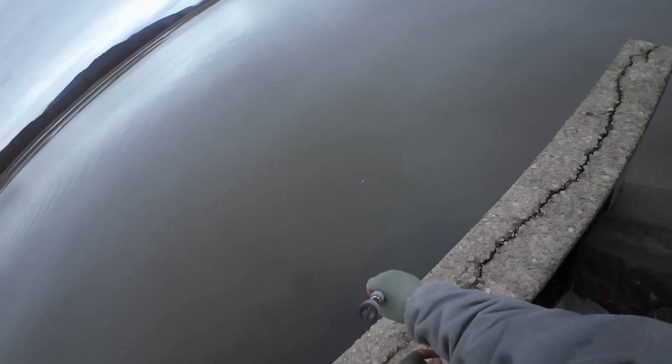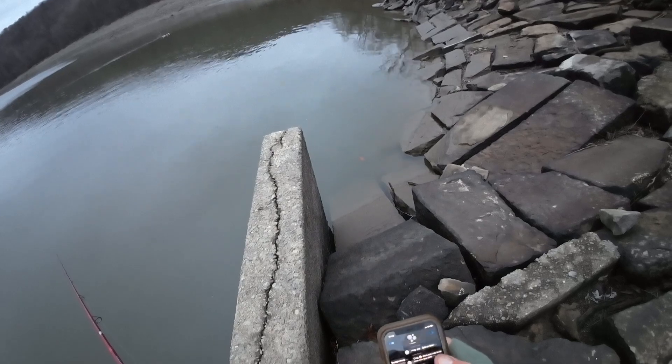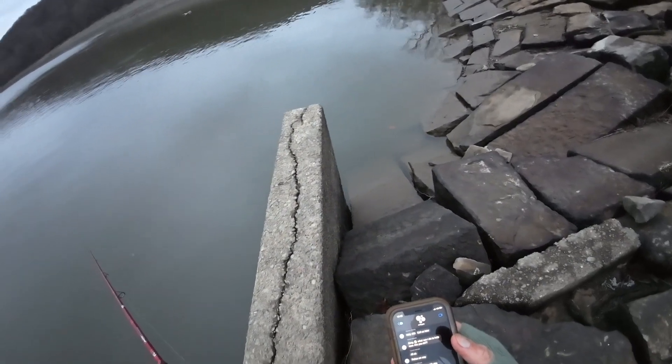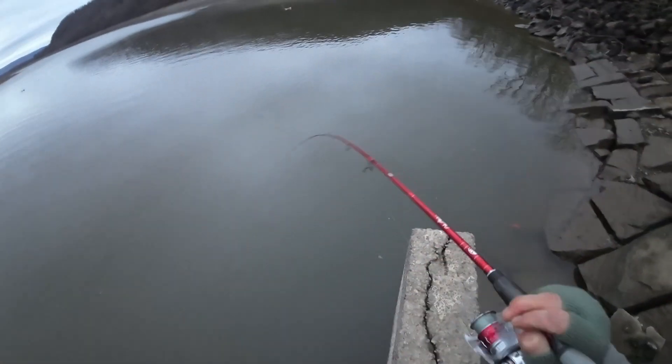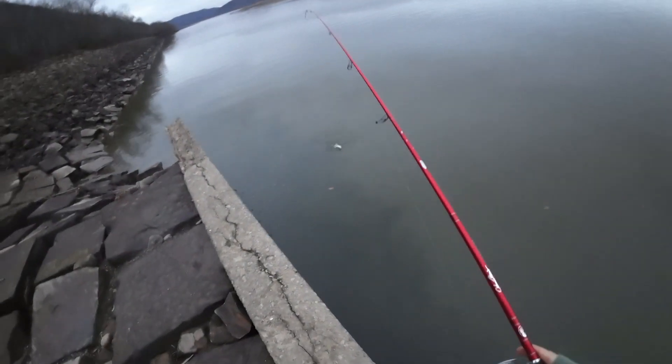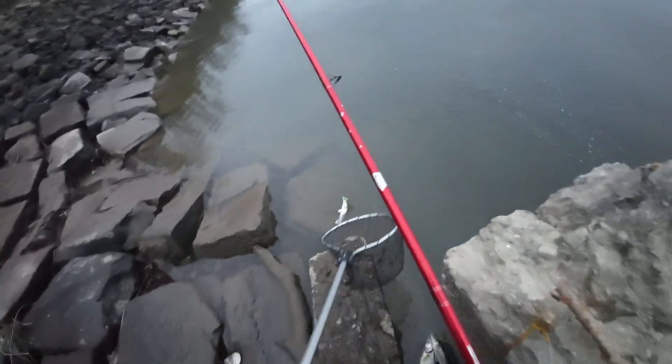I'm up to two walleye so far. Feels like a better one — still allowed one over 21. Might be able to swing this one up. It's not a better one; this might be a sub-legal one actually — no, it's a legal one I think. Grab my net though. Crazy — I just realized my sister is in a pretty bad car accident, which is not good.